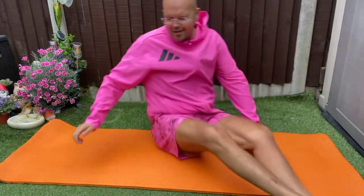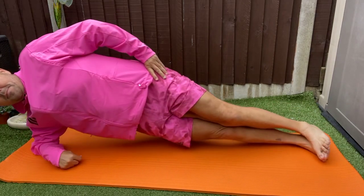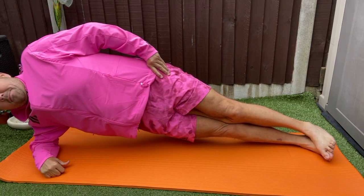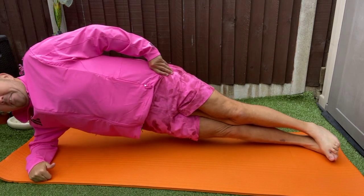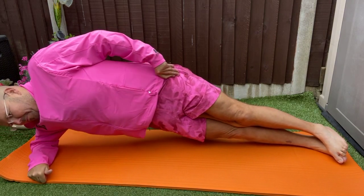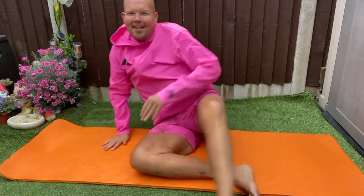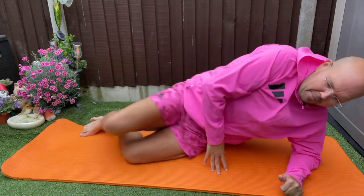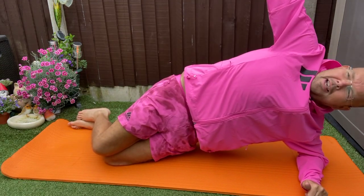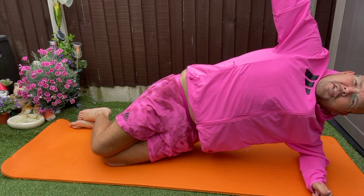Alright, let's change sides. Good morning Michelle, welcome to the live workout. I'm going to show you more progression. If you want to, you can take your hand up — it just throws you off centre a bit.